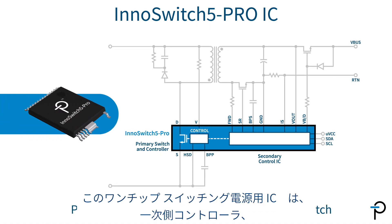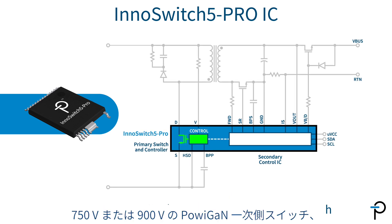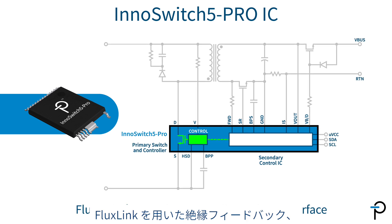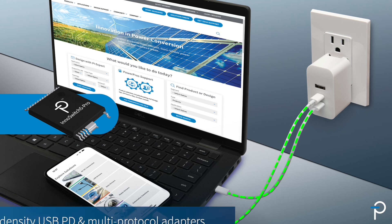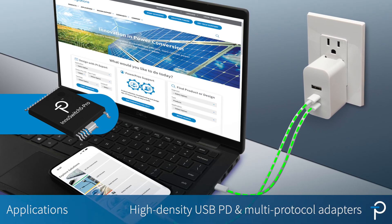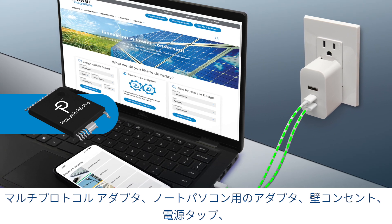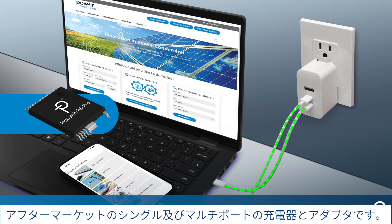The single chip switcher incorporates the primary controller, a 750 or 900 volt PaviGAN primary switch, FluxLink isolated feedback, and a secondary controller with I2C interface. The high level of integration simplifies the design and manufacture of compact single and multi-port power adapters and chargers compliant with the USB PD extended power range and other industry protocols.